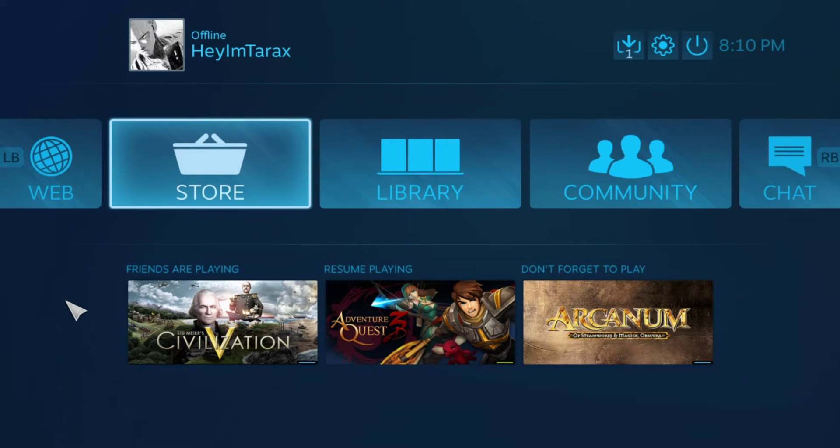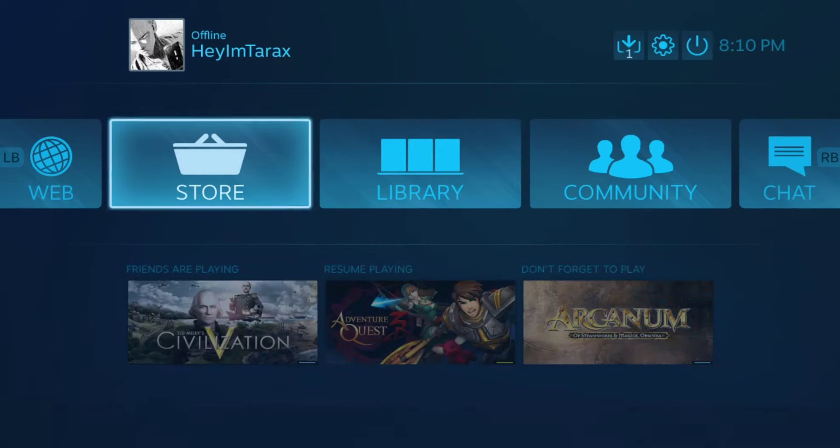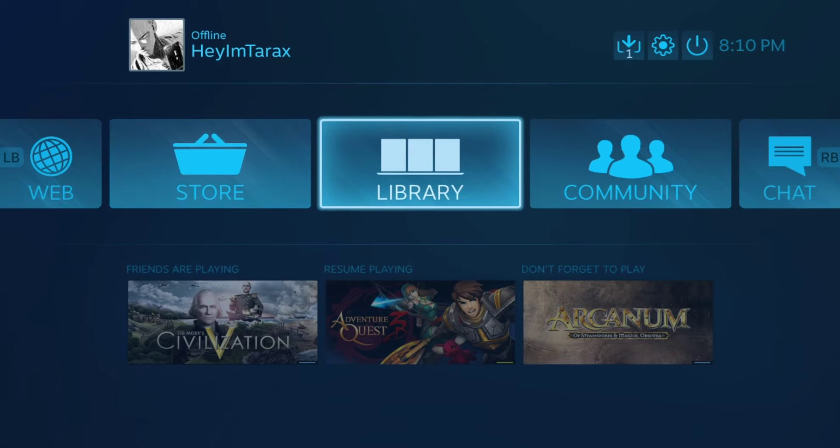The first thing I find easier is to put Steam into Big Picture Mode. Not everyone likes Big Picture Mode, but it will be easier to make changes on the fly for the game, and I'm going to show you why.